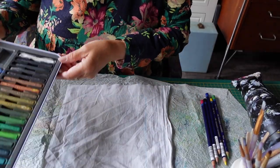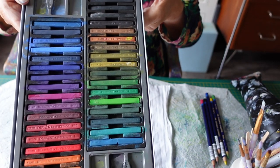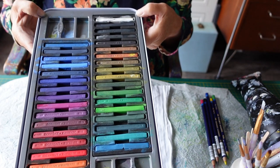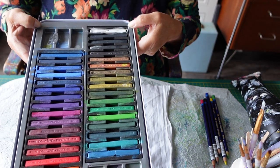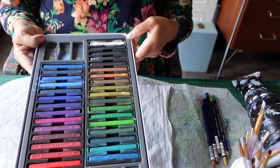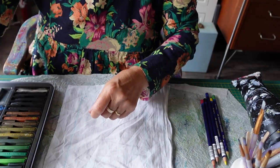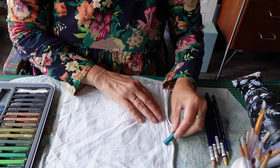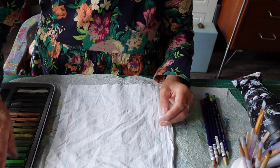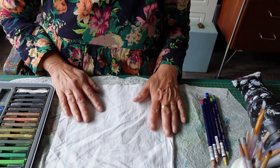I've got my Inktense blocks — you can see they're well used. I hardly ever take them out of the tray; I use them almost like a watercolour tray and I pick up the colour directly from them. When I was first learning I saw people putting the colour on and then watering it, but I don't do that anymore. I'm going to show you two different techniques.